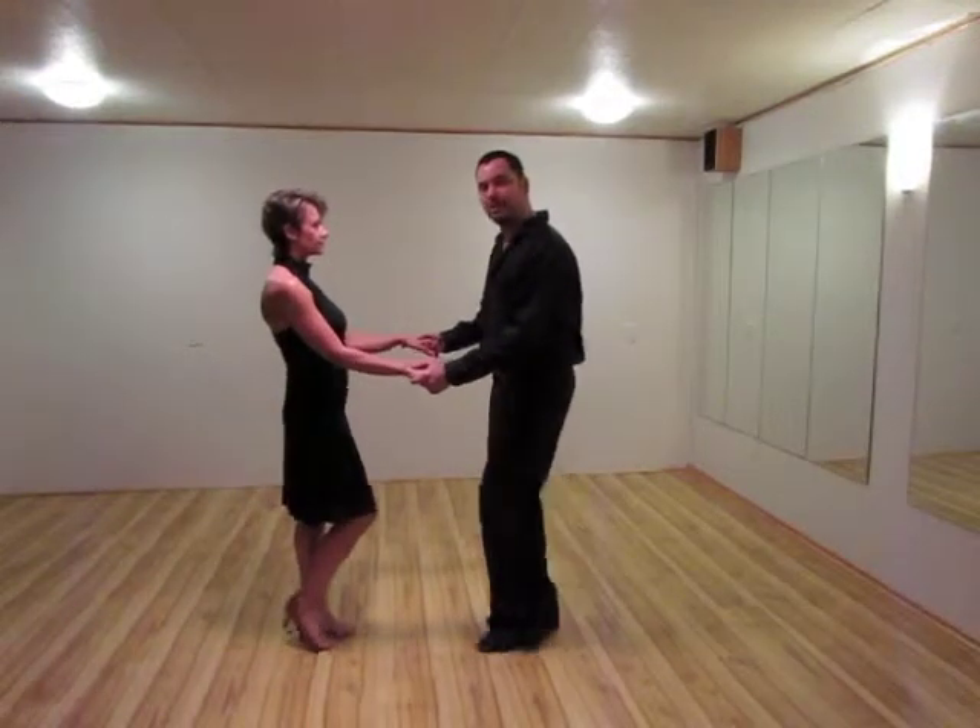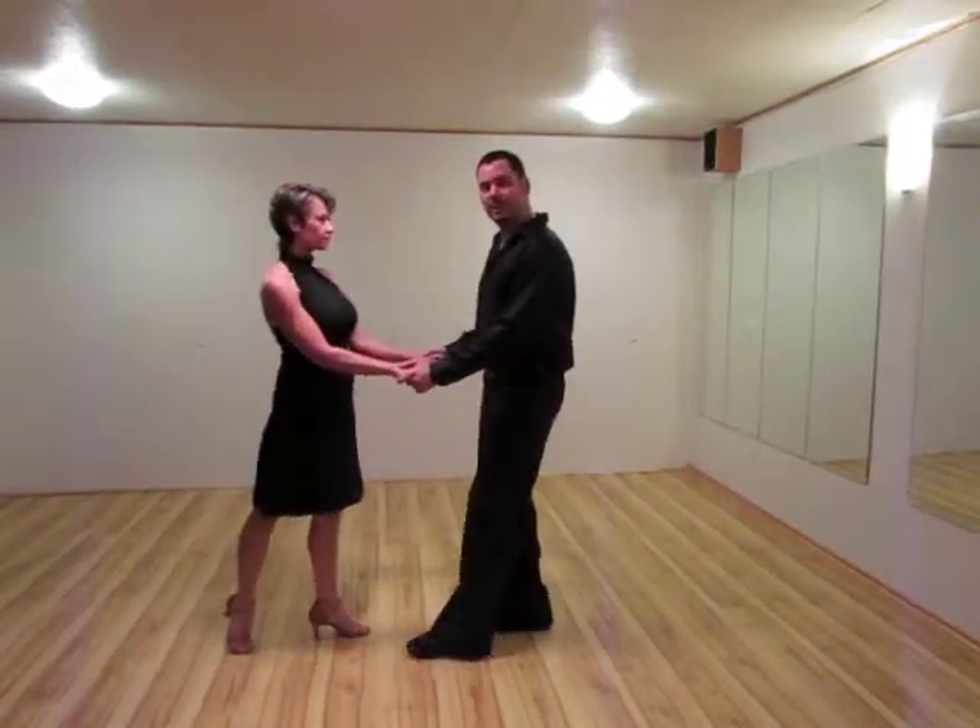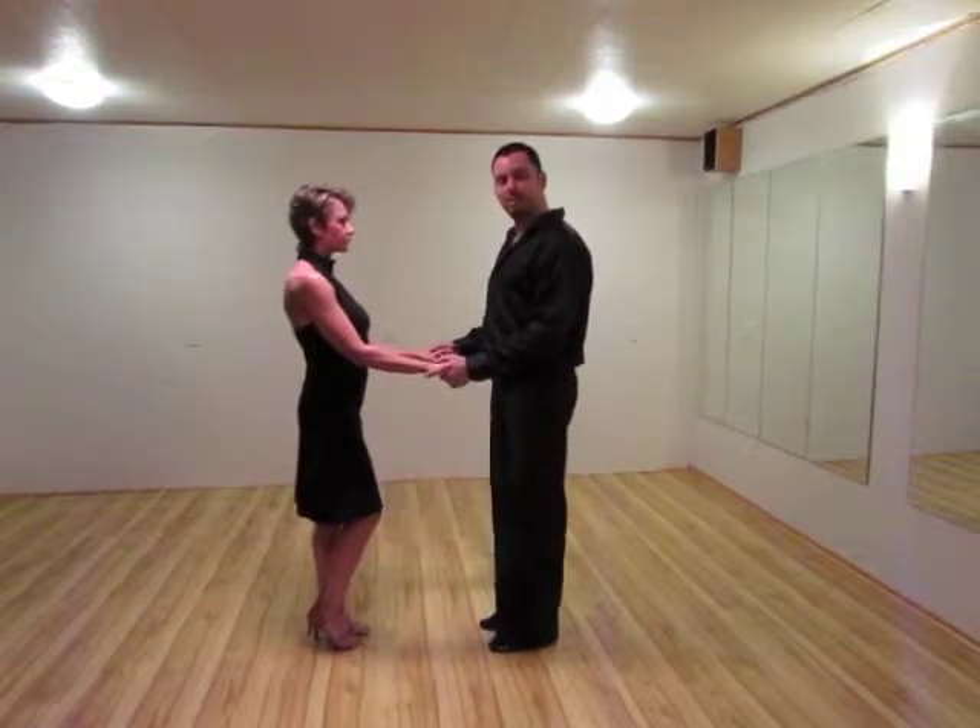Gentlemen starting with the left foot, ladies starting with the right foot. I'm going to go forward, ladies backwards for one. Replace for two. Feet come together for three. Hold for count four.